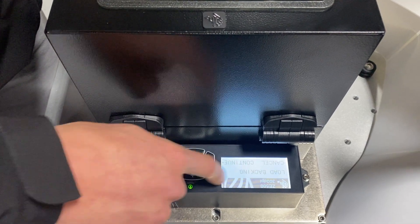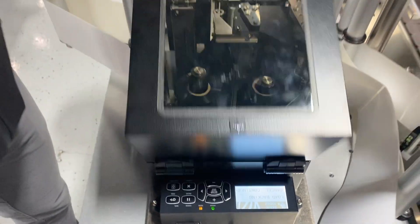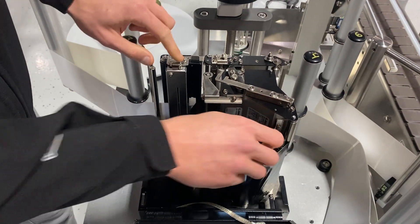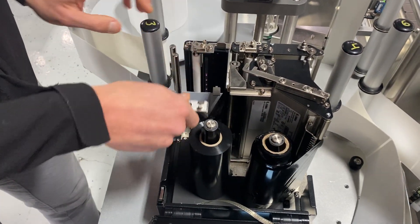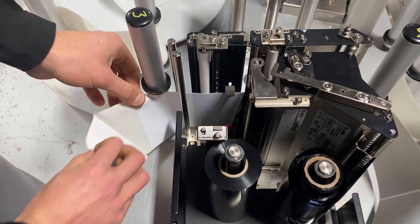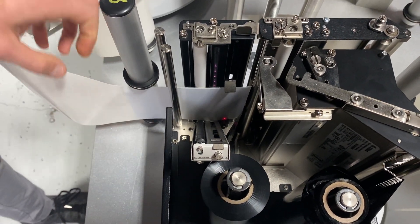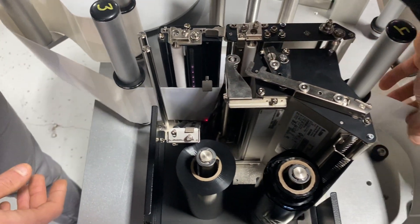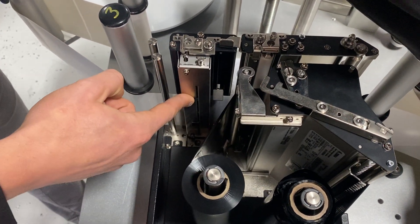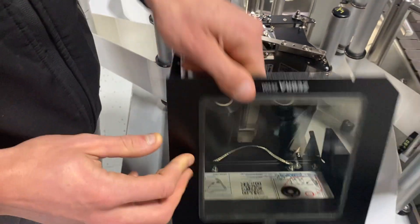Once I find it, it says to calibrate, hit the plus button. I hit the plus button and it tells me 'load backing.' I open up the cover, open the print head, and open the web sensor. What it wants is just the liner underneath that sensor, so I remove the label completely, pull the liner under the sensor, close the web sensor, and close the cover.